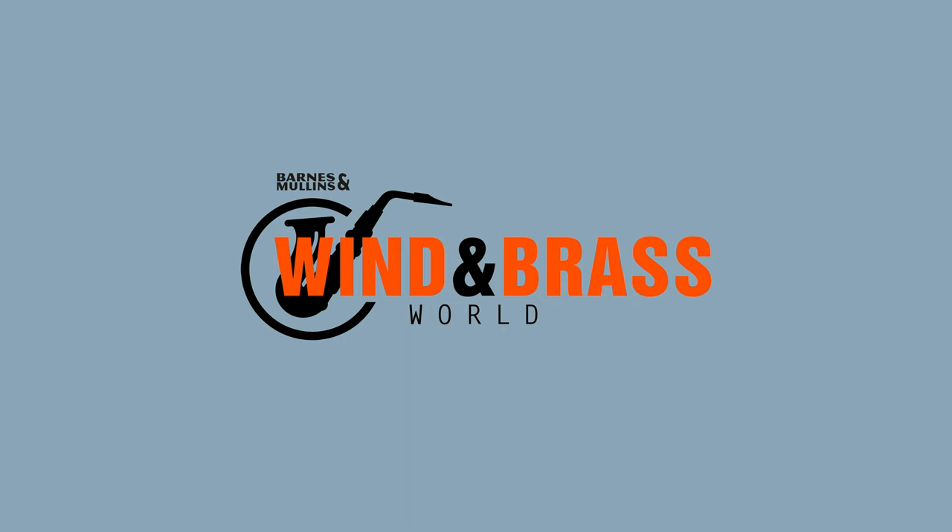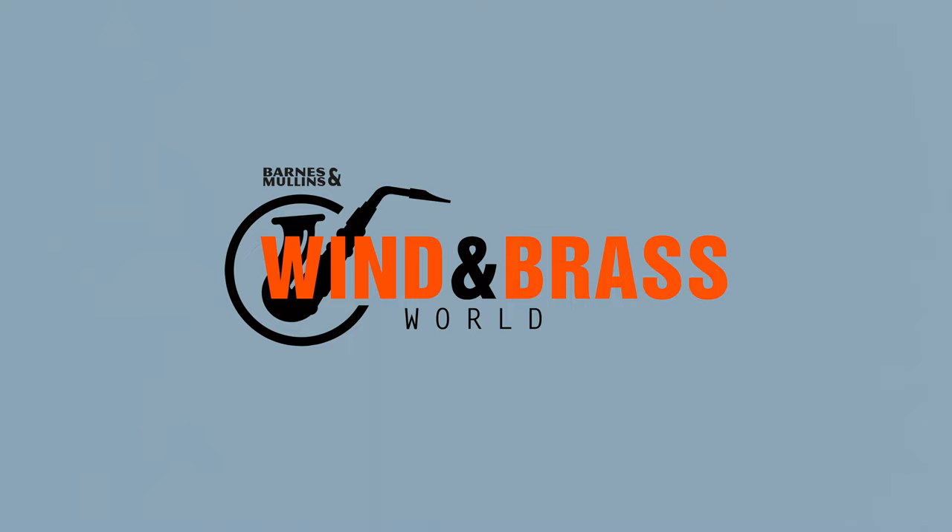I'm Dave O'Higgins with Season 2 of Pocket Practice Ideas. This video is made in collaboration with Wind & Brass World and Vandoren UK.